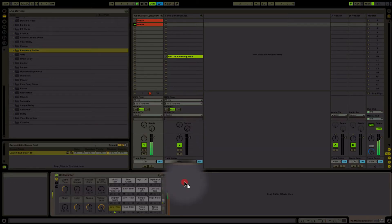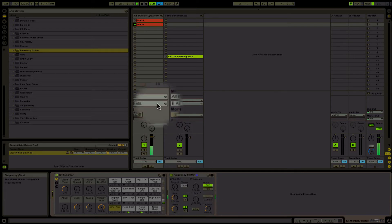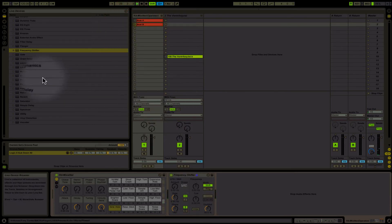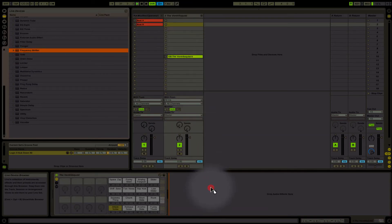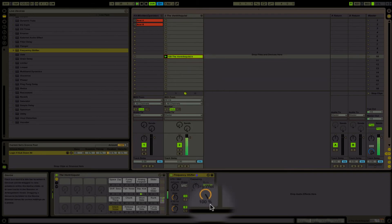If we load it in and put this up to 50%, you actually hear a difference already. At 100%, then back to 50%. Then if we just play around with the fine — this also happens with any kind of sound. Let's put it with the Ventriloquist. This is how it sounds at 100%, and this is it at 50%.